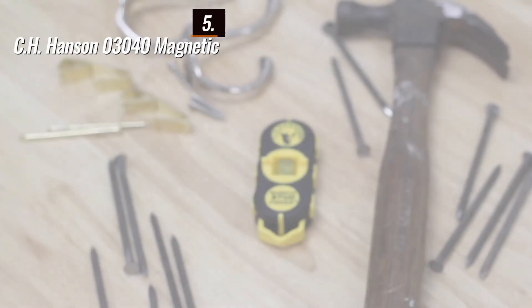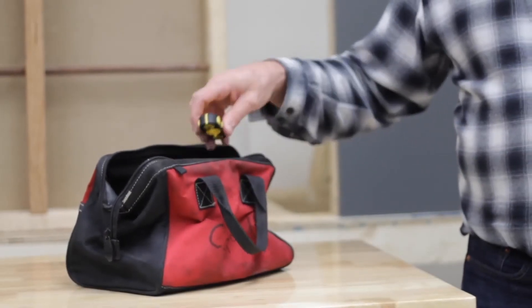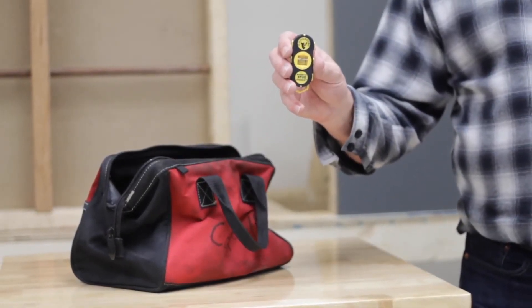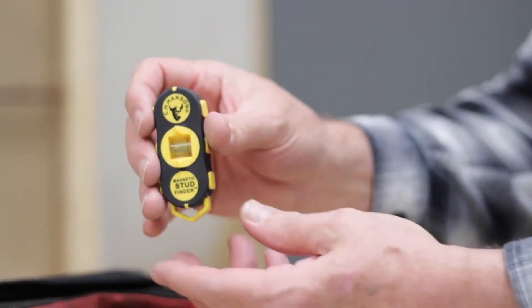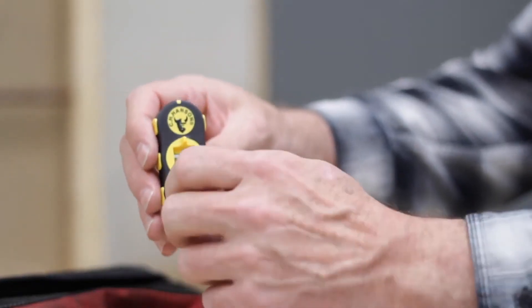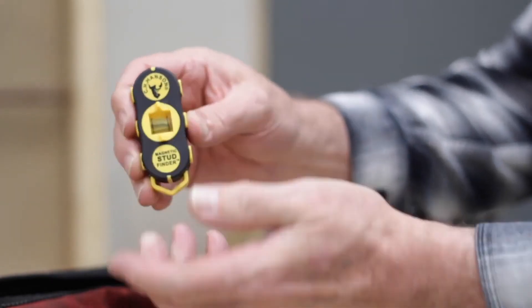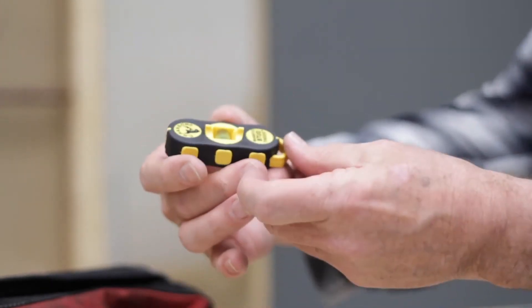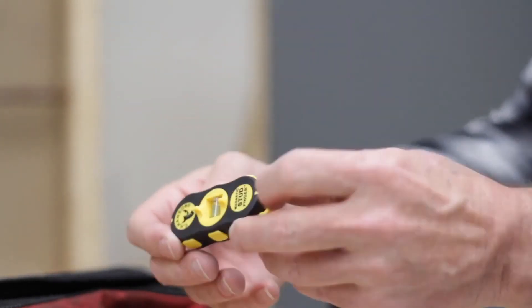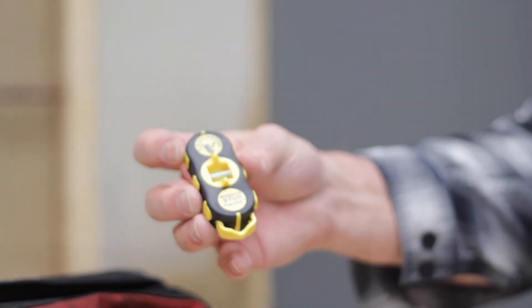At the fifth position of our list, we have the C.H. Hansen 3040 Magnetic, known as the best bang for the buck available in the market. The C.H. Hansen 3040 Magnetic Stud Finder offers reliability through simplicity. While many wall scanners have advanced technology, nothing beats a magnet finding a screw in the stud. The magnet ensures accurate readings without false positives or confusion with different materials. It works effectively with sheetrock, plaster, and lathe walls commonly found in older buildings.